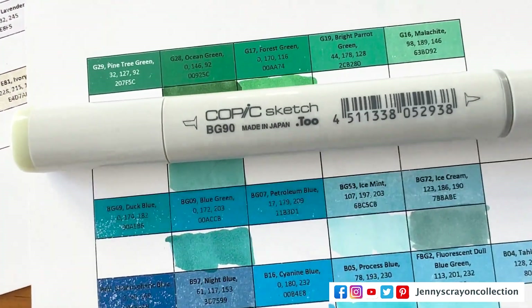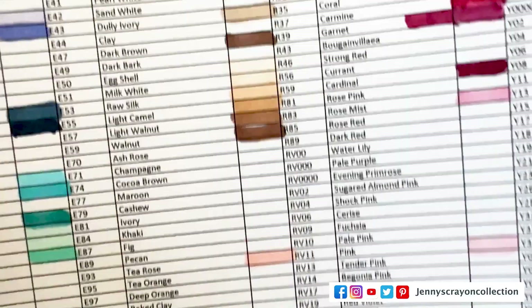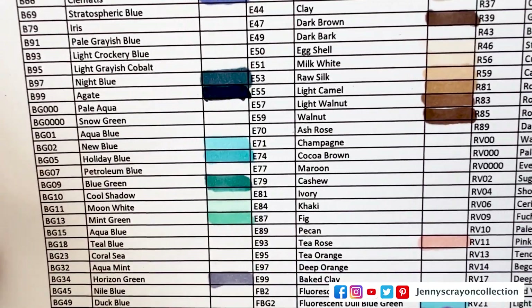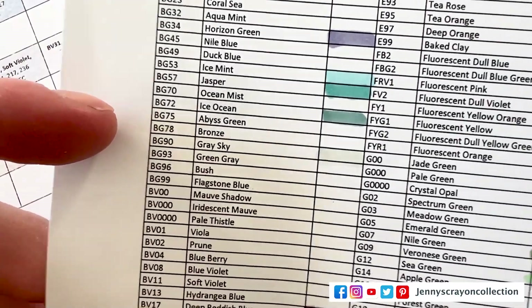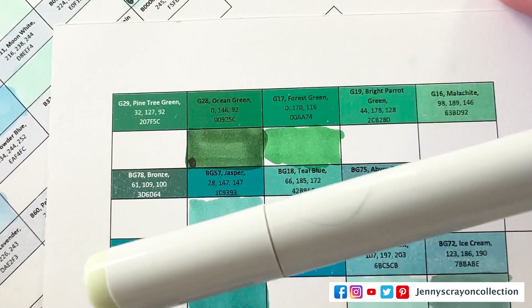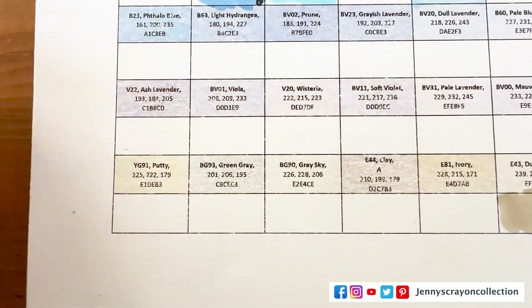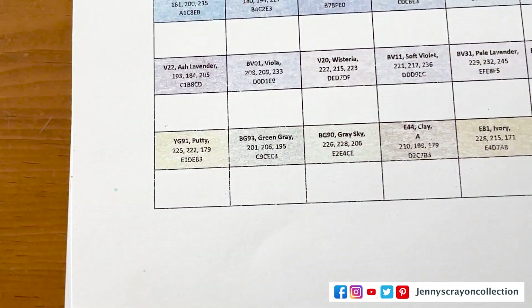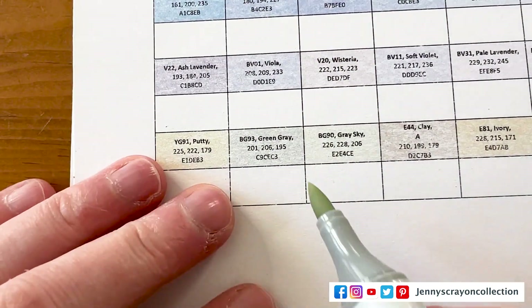Let me see what color that was — oh, it was like a gray sky one. It's down here — I found it, it's on this one. And I will let you know the paper I printed these out on, because this one is a little bit heavier, so that way you guys can know. BG90.